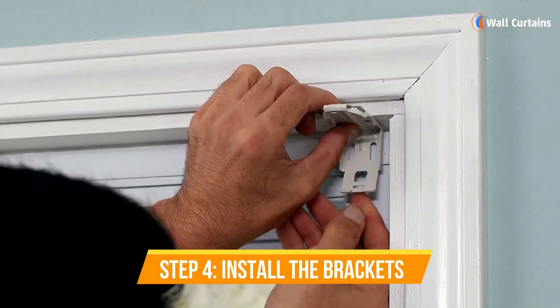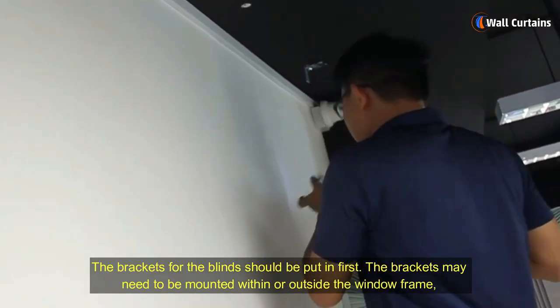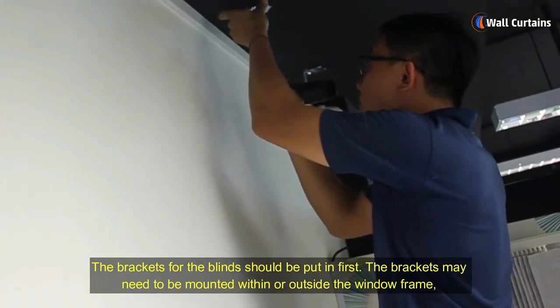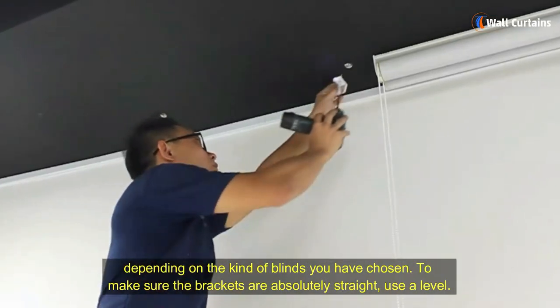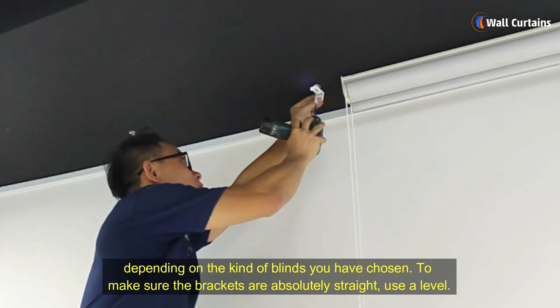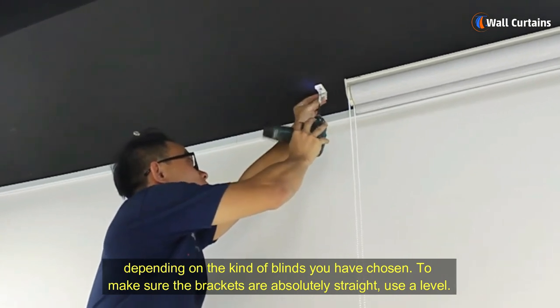Step 4: Install the brackets. The brackets for the blinds should be put in first. The brackets may need to be mounted within or outside the window frame, depending on the kind of blinds you have chosen. To make sure the brackets are absolutely straight, use a level.